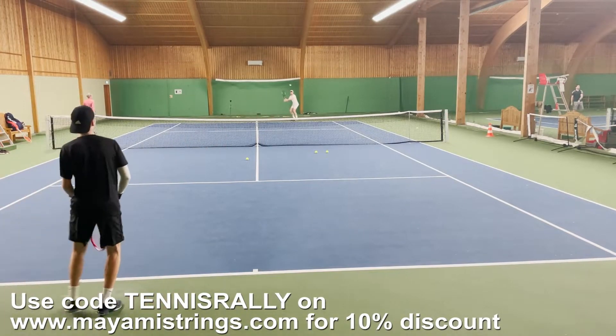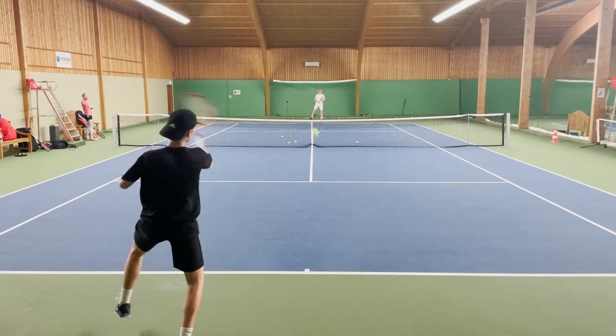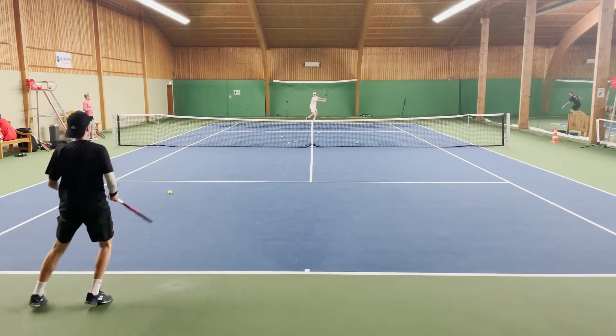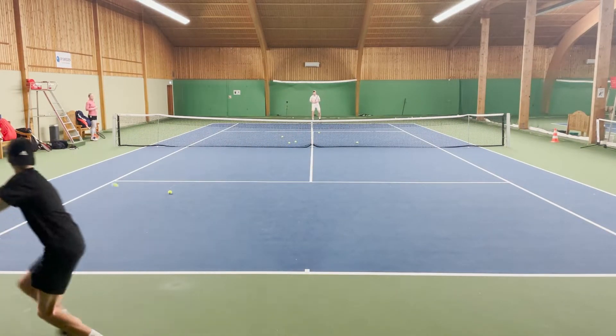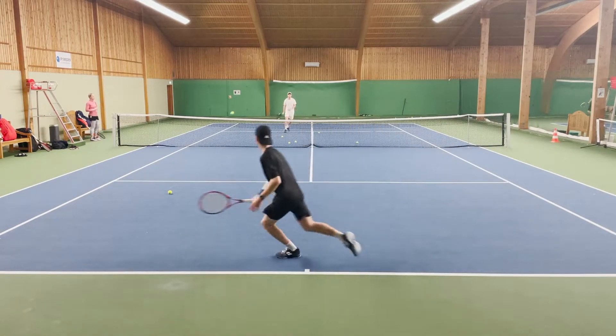The difference between match play and practice is that in match play it gets a little bit faster, quicker, you don't think as much, and you don't get the ball to your body as perfectly. In practice you can do drills and get the ball perfect every time.